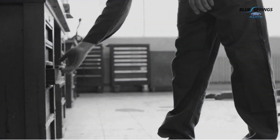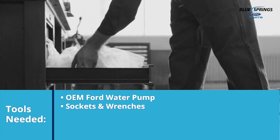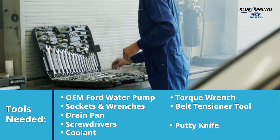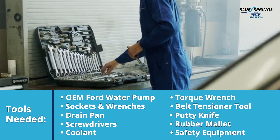In addition to a new Ford OEM water pump and gaskets, you'll need the following tools: sockets and wrenches, a drain pan, screwdrivers, coolant, a torque wrench, a belt tensioner tool, a putty knife or scraper tool, a rubber mallet, and safety equipment like gloves and safety goggles.